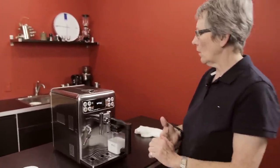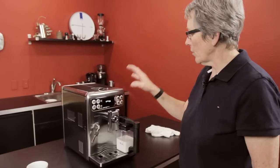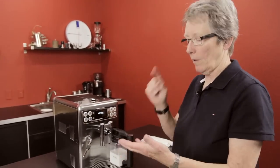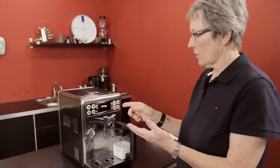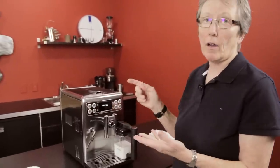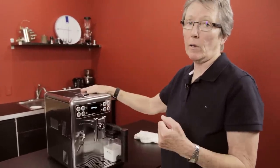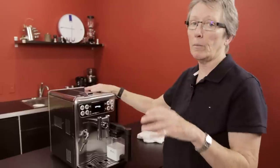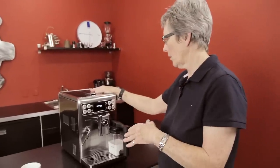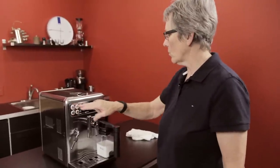You can get into the menu and for each one of these drinks you can adjust the temperature — low, medium, high, not a lot of range — but temperature, the volume of the coffee, and how strong the coffee is, which means how many grams of coffee get ground to be brewed through. Less will be weaker, more will of course be stronger. So you can program all of those.